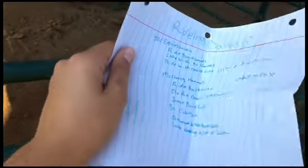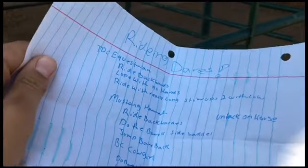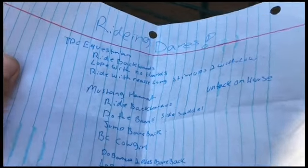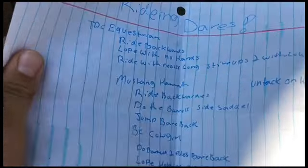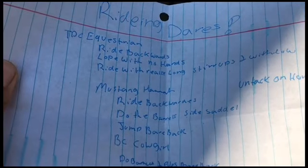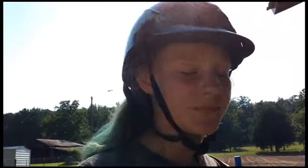Next one — ignore my horrible handwriting. We're going to do ride backwards and lope with no hands. Best thing — the question comes with the same thing, thank you guys so much. And then we're going to do the barrels side saddle, and then untack on horse as much as you can.